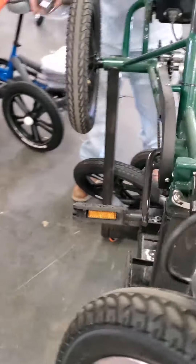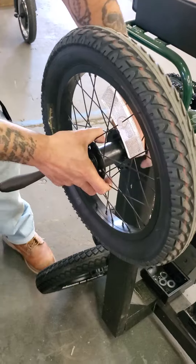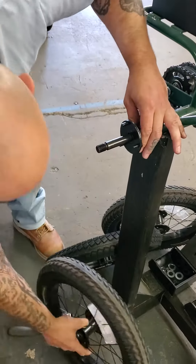Nice and snug. Now on the other side — this is the drive side over here. He's already loosened the nut. Just notice there's a washer there, and he pulls off the tire.